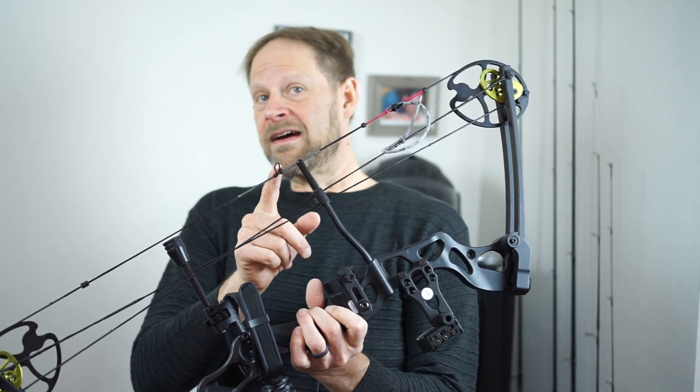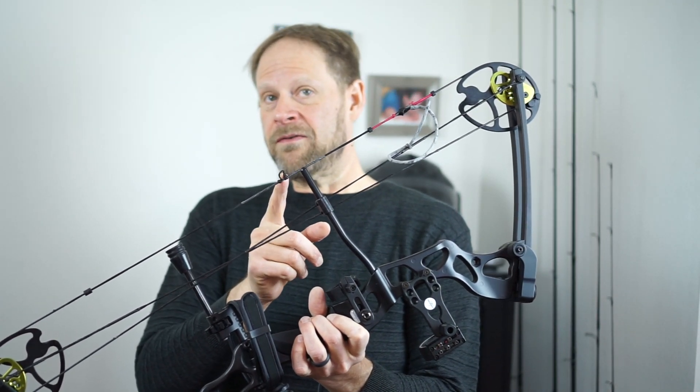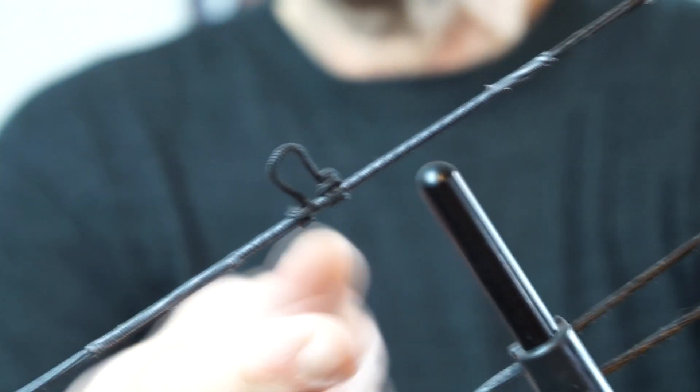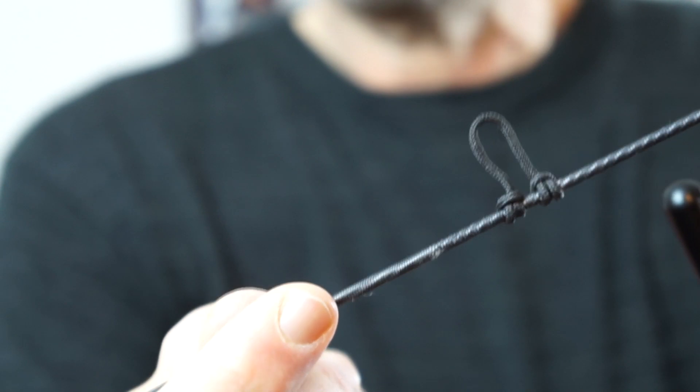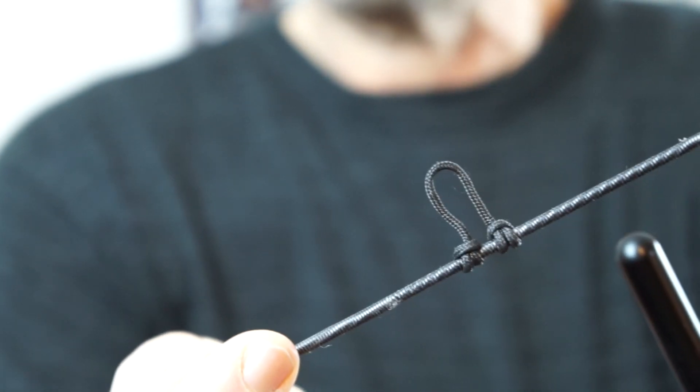It does come with the string for the D-loop, which I actually did myself. I'm actually kind of proud of it — it's probably not the best job, but I looked that up and did it myself and I think it turned out pretty good. It might be a little too long, but it comes with about two yards of that material, enough that you can make it over and over again.